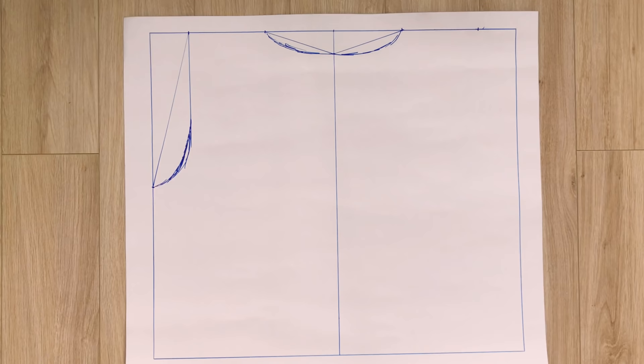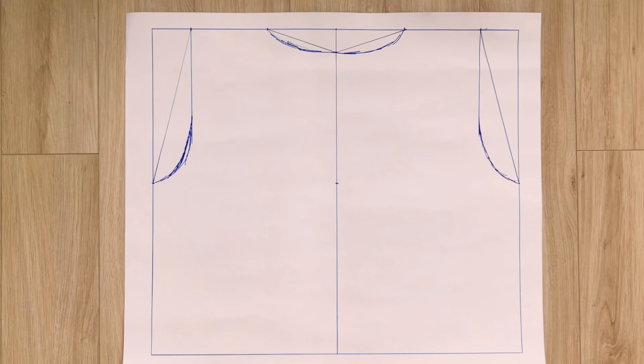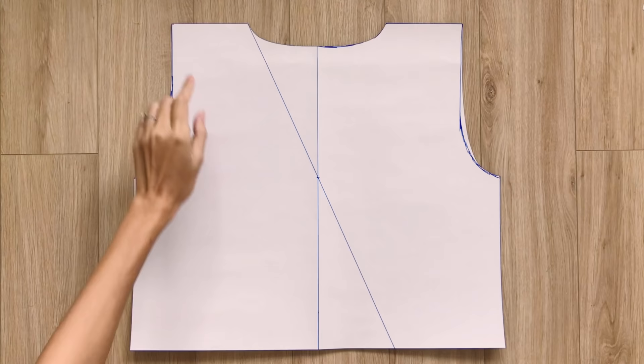From the top of the middle straight line, I mark down at 20cm, which is the width from the neck to the middle of the 2 breasts — it's also the depth of the V-neck of the dress. Then I draw a line to connect this mark to the marks on the neck. It will cut the other width line at the end of the back pattern. After cutting along the drawn lines, you will have the back pattern of the dress.